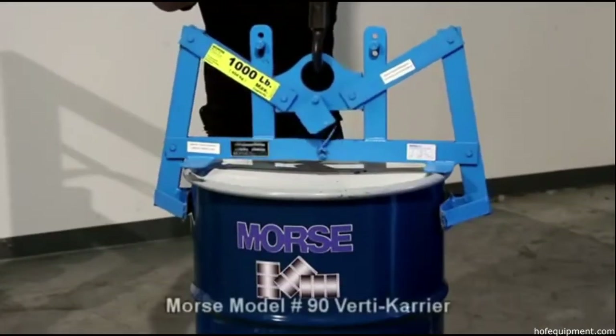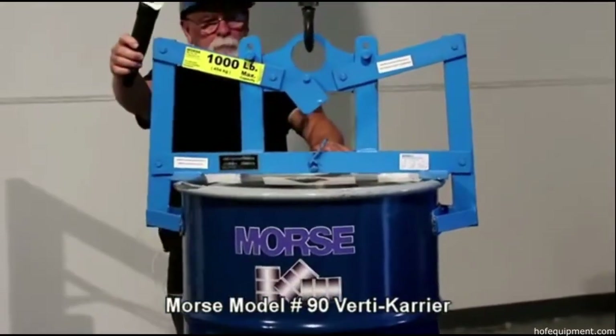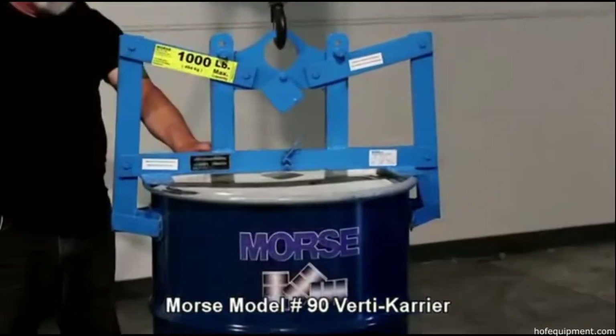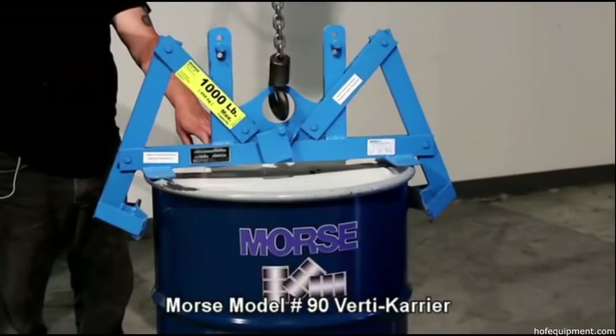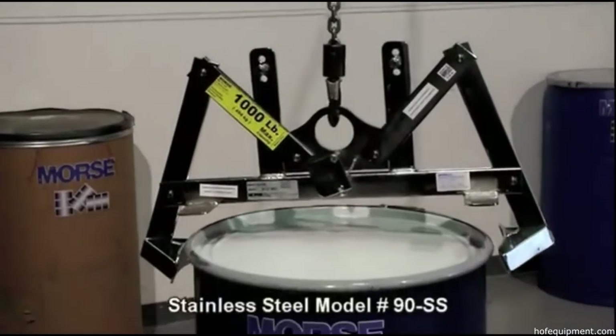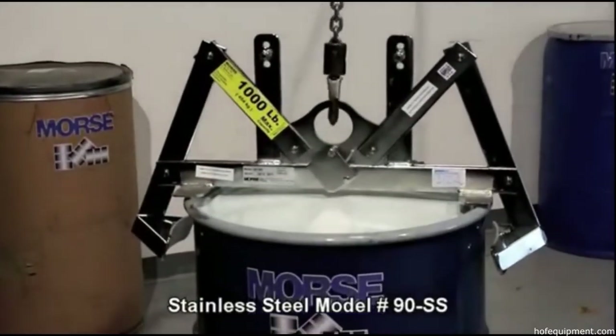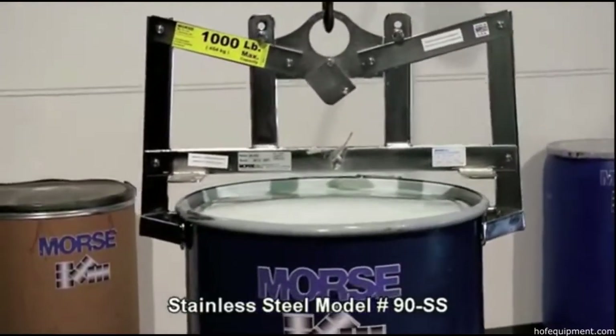Morse Model 90 VertiCarrier is specifically designed for a rim steel drum up to a thousand pounds with the lid on and secure. VertiCarriers feature an alternating grip and release mechanism — lift one drum, then move to the next without handling the drum lifter itself, as shown here with stainless steel Model 90SS.